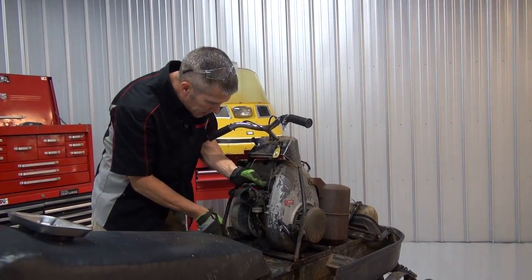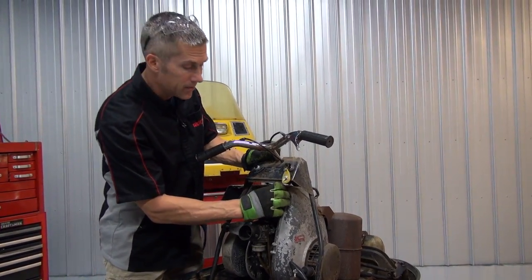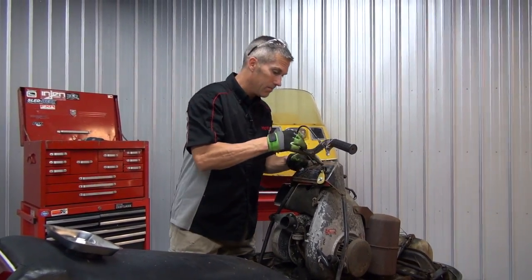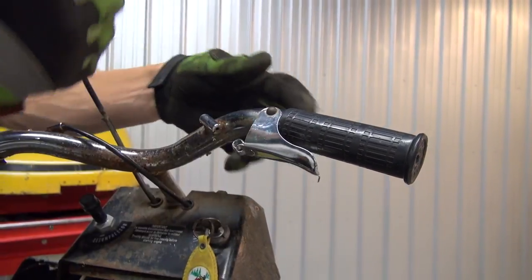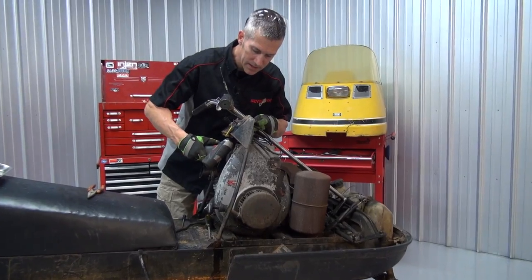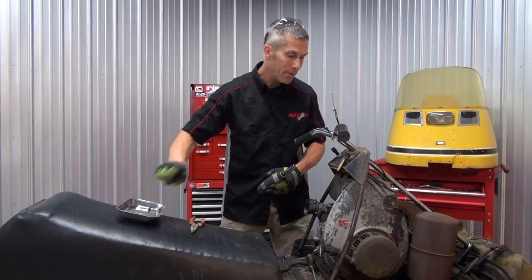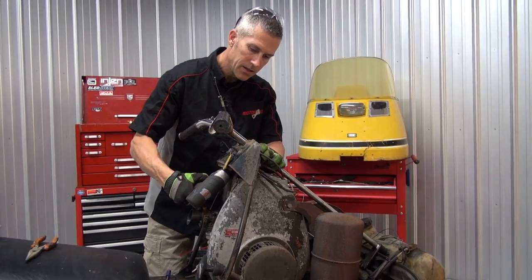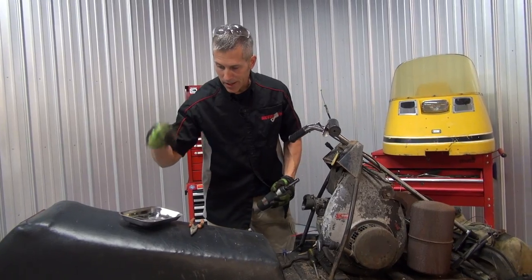You've got to be careful with this throttle cable. You don't want to wreck this too badly because you can't get these anymore — not that I can find anyway — so you're going to have to reuse it. Make sure you use a little magnetic tray and put all these nuts and bolts in it. You're going to want to keep everything and replace it with some nice new hardware, but you're going to need your old ones to figure out what you have to buy at the hardware store.